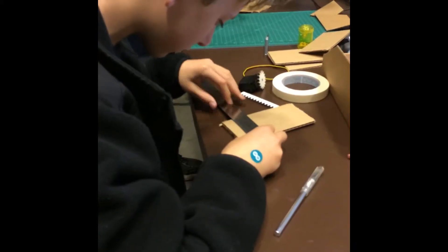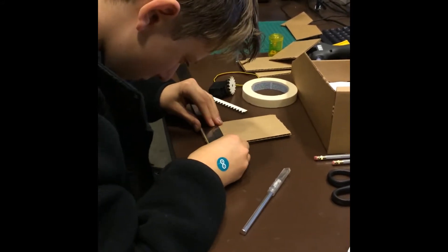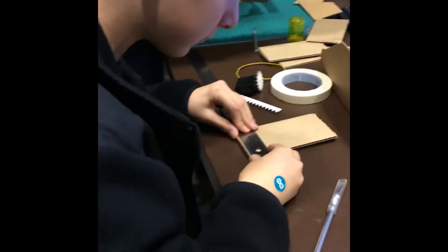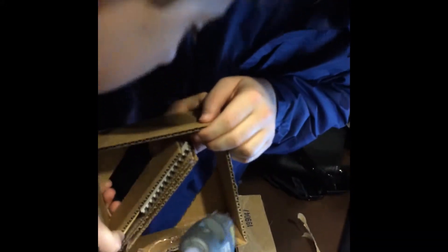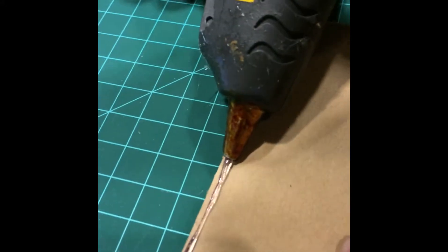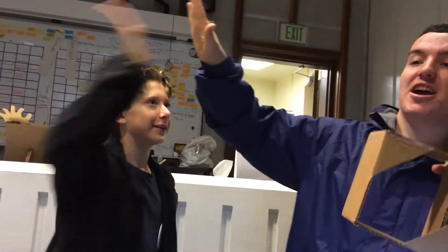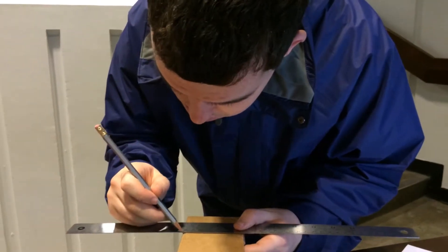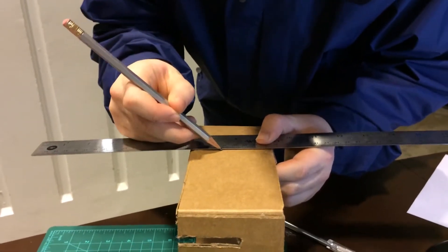Sam is making measurements on the cardboard to know where to cut and add the cardboard to the paper mechatronic layer. You can see Sam and Ethan working together. Here you can see Sam wheeling onto the cardboard. Ethan is making measurements on the cardboard to know where to cut for the paper mechatronics.